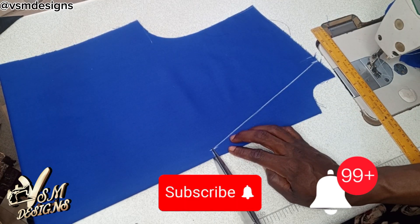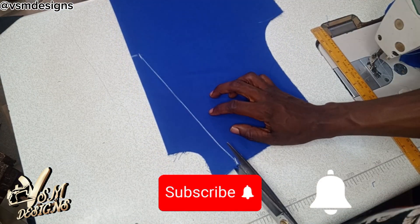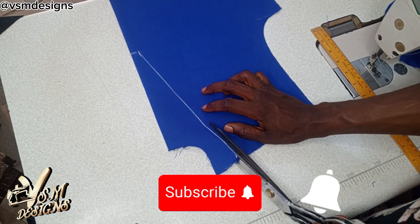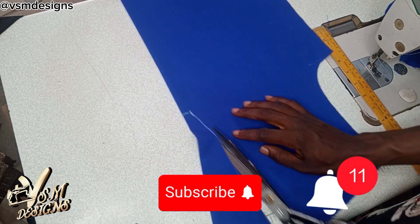If you are new to this channel and you have not subscribed, please kindly do so and also turn on the notification bell so that whenever I upload a video, you will be the first to be notified by YouTube.